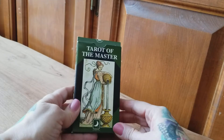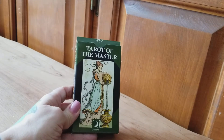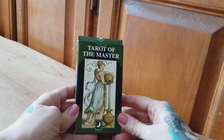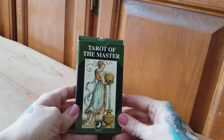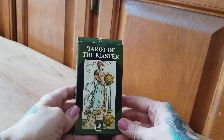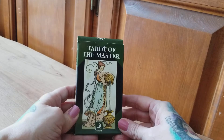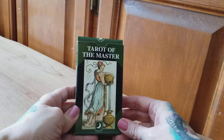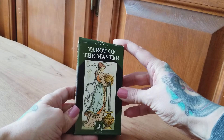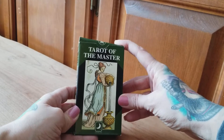Hi everyone, this is Jamie from Painted Lady Tarot and today we're going to do a quick walkthrough of the Tarot of the Master. The facsimile of the E Neibi di Giovanni Vecchetta was originally published in 1893, but this is the Lo Scarabeo edition from 2002. It's the mass market, readily available — you can pick up a copy on Amazon for $20-25, so it's very reasonably priced.